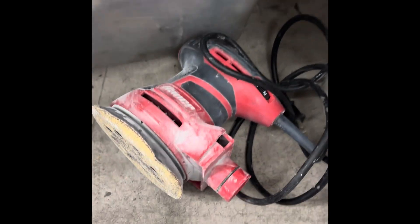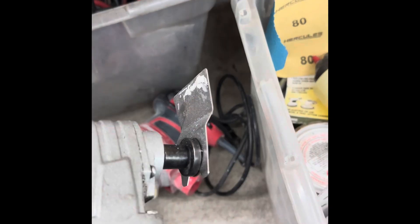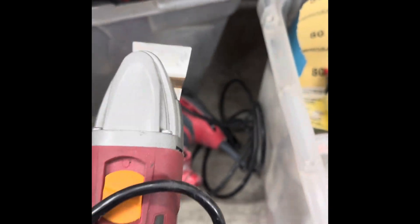That works great, and then I just use the regular old Harbor Freight DA sander. You can use pretty much any grit you want, but go lighter if possible — probably like 150 grit. Anyway, hope that helps guys.